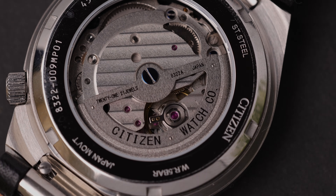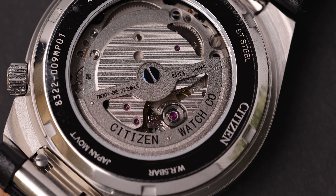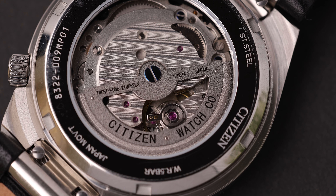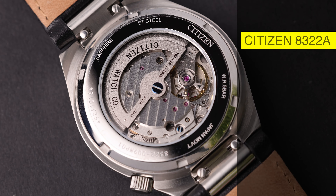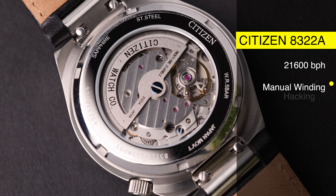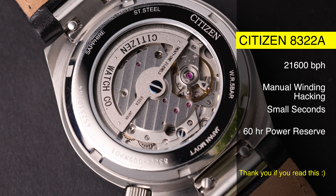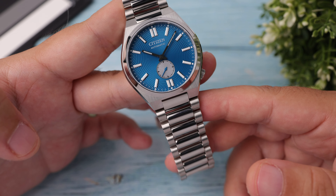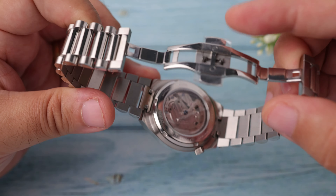We again have an open case back design, but this time unlike the first version, the watch is powered by the 8332-2, a caliber automatic movement developed by Citizen's Miyota family. Technically this is still a 21,600 beats movement that supports manual winding and hacking, but the seconds hand has been moved from the center to the sixth position as small seconds, and the power reserve has been increased to 60 hours. Compared to the 40 hours of the standard 8-series Miyota movement, this extra 20 hours will surely be a serious improvement for some users.